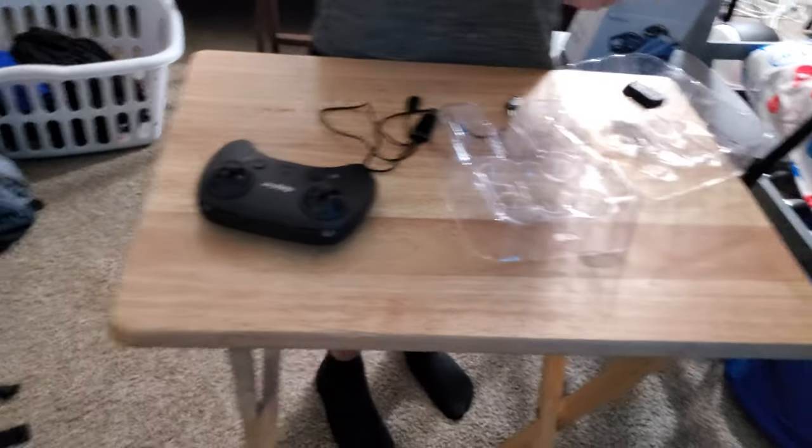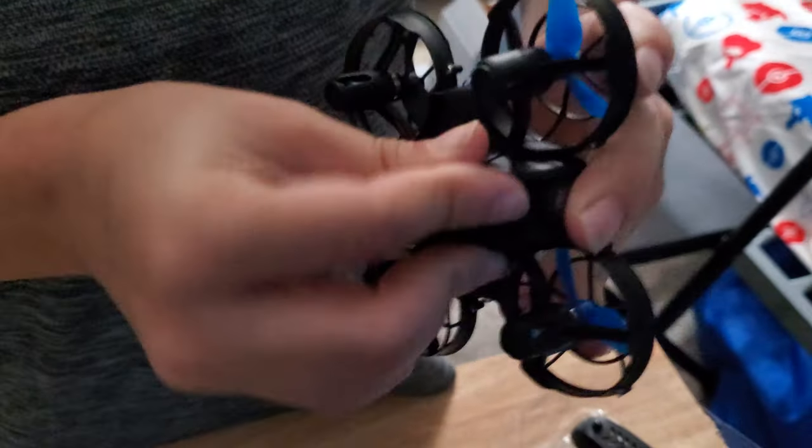So to put the battery in, you want to put the round side in and then when it snaps, let it go.